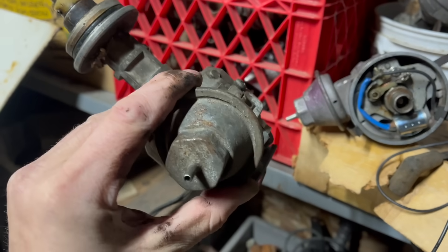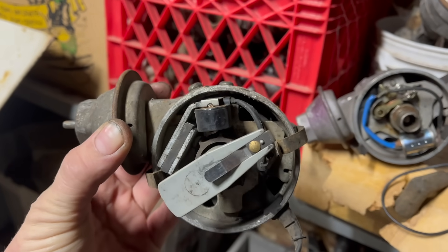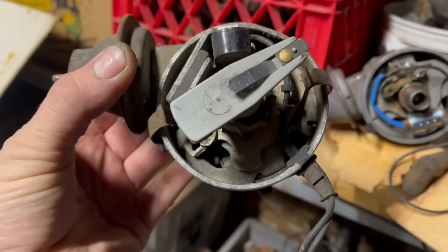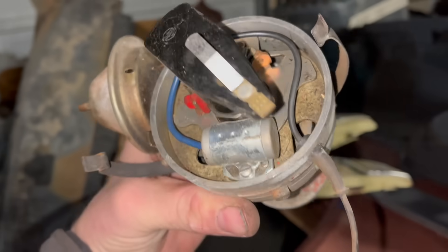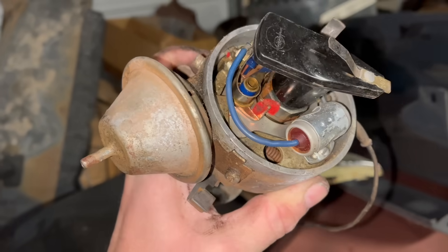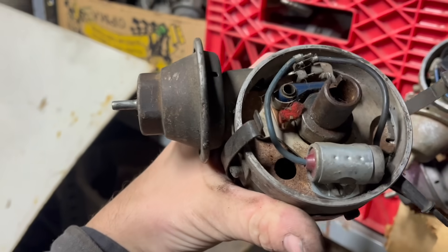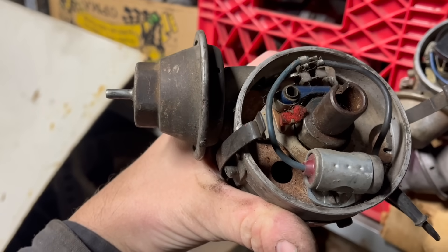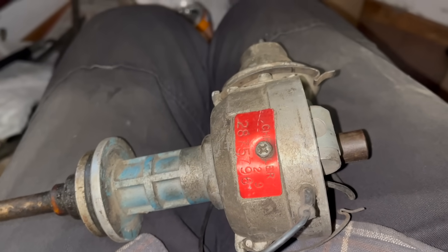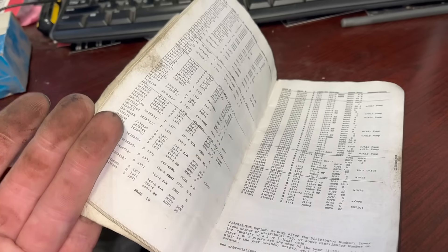This is an electronic unit, but it happens to have the earlier point style vacuum pod on it. The arms point a different direction, and it's got the same part number weights and it has springs. So maybe we part this one out to fix that one. I found a complete working small block unit, but the advance mechanism is a little sticky, which I don't really want to fix. But wait — there's more! This one actually works. Wouldn't you know, this just happens to be a correct 1969-only 318 two-barrel distributor.